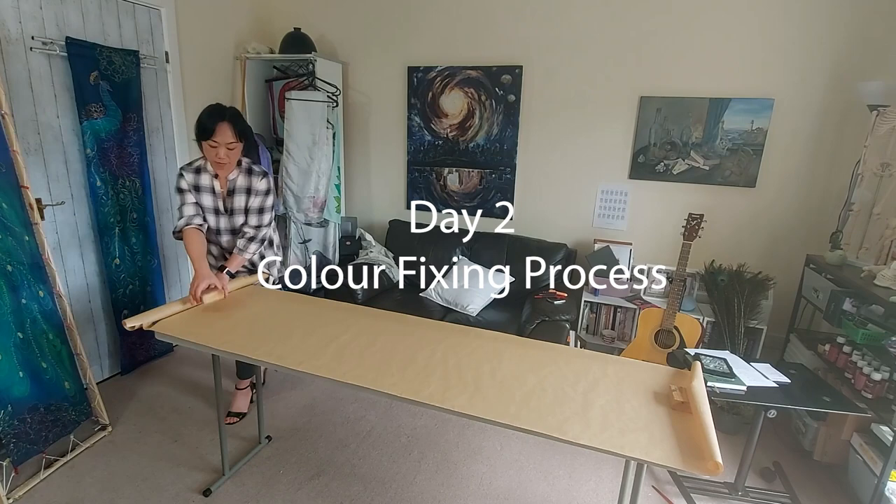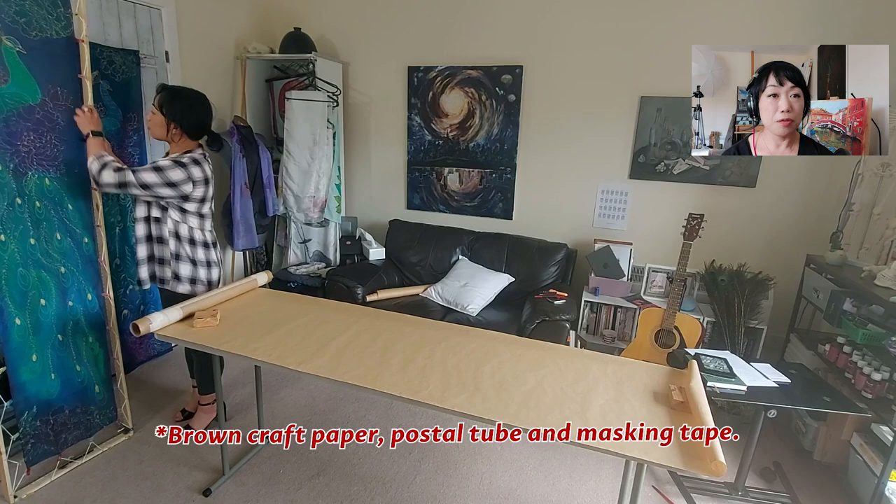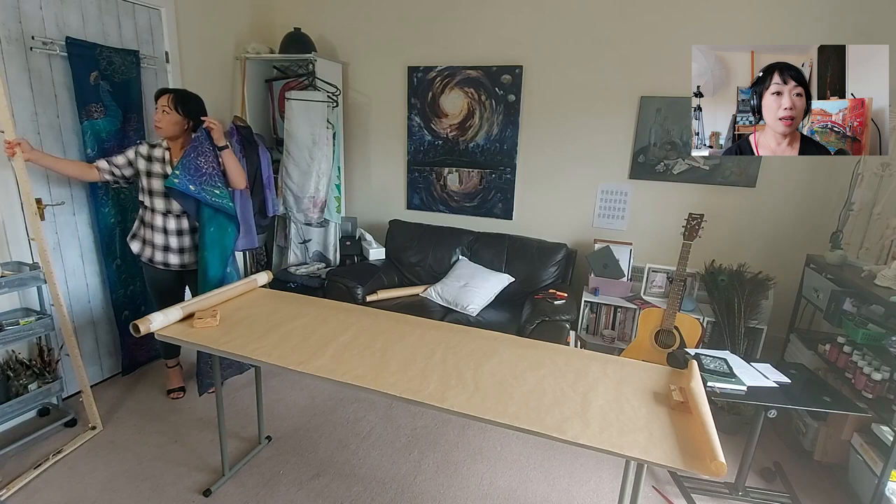Now day two. After I finish painting the scarf, I put it away and leave it overnight to let the color set further. The next morning I remove it from the frame and get it ready for steaming to fix the color — it's a minimum of three hours.